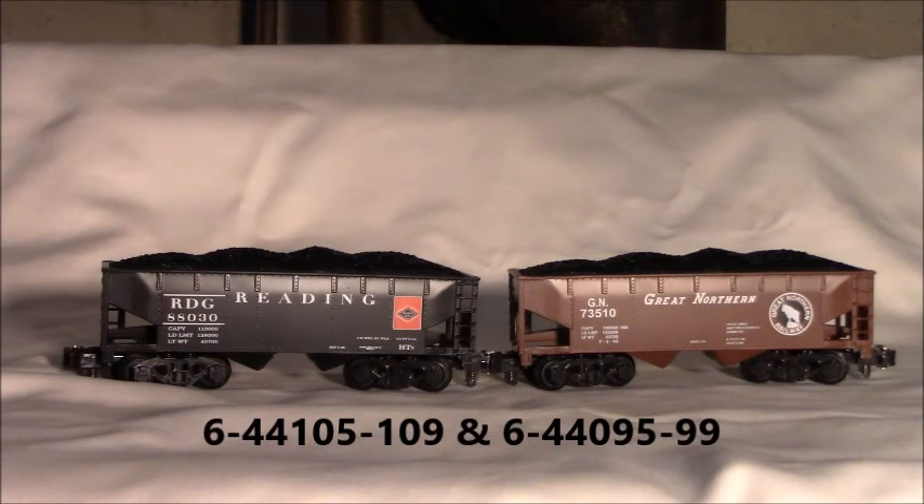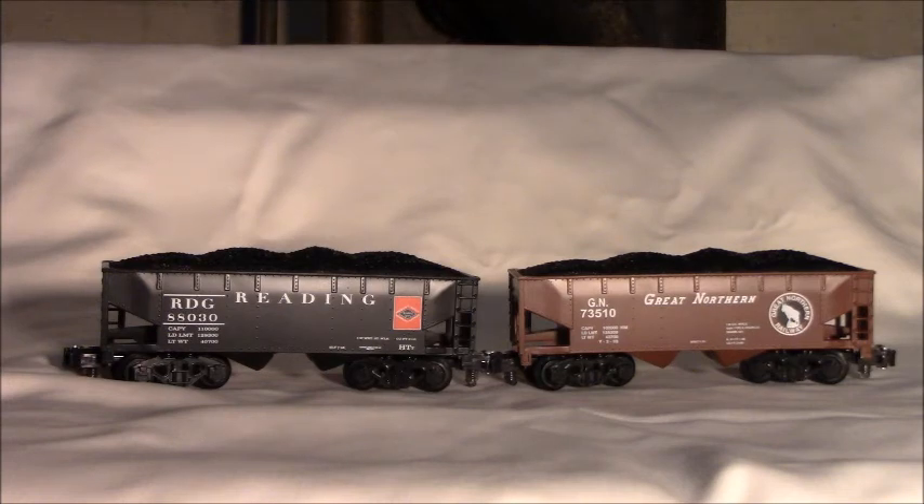This is a pre-release review from Lionel Ambassador of the Lionel American Flyer Two Bay Hoppers. What we'll look at today are two of the four that are being offered. The first one is the Redding, product number 6-44-105-109, and the Great Northern, 6-44095-099.